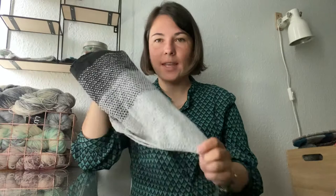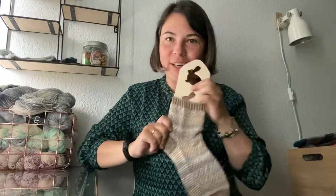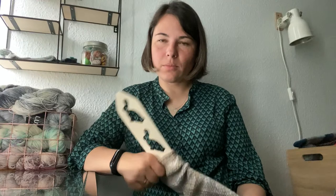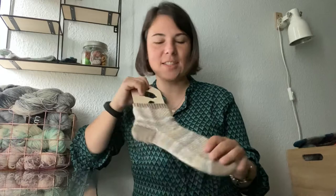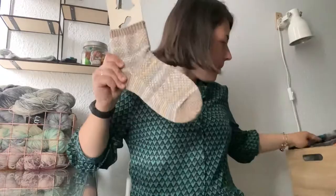Now I have really finished objects. I bought sock blockers — I chose ones with a little cat/hair design and I really like them. I haven't tried to block socks on them yet, but my main purpose for buying them was to show socks nicely on the podcast and for pictures on Instagram, because it's really hard to show socks without them.